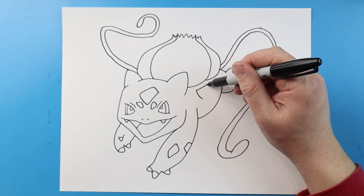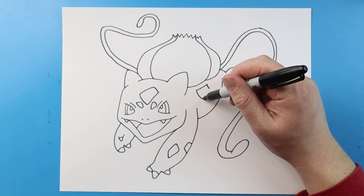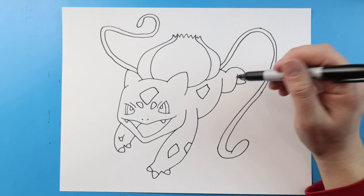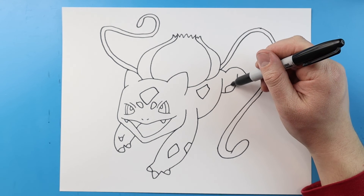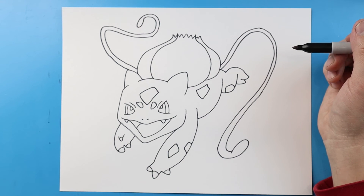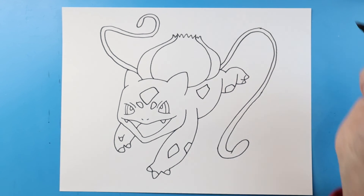We'll make a long line down and then a short line down, and we'll connect it here. Right over here I'm gonna make a little kind of square shape, and then we'll add two little curves onto the toes here.